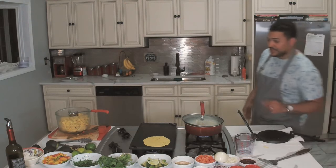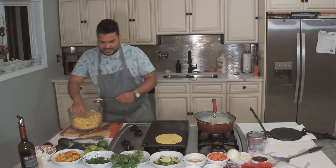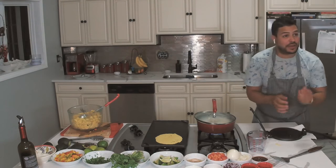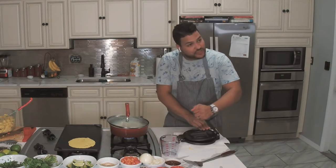Now, two more ounces. Another one right here — two ounces. We'll get it going right here.